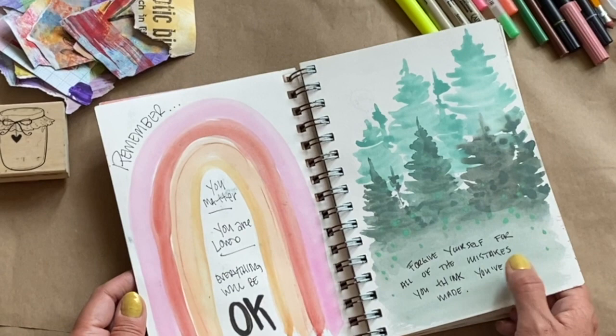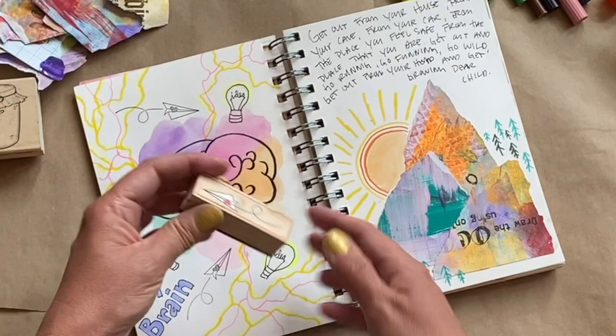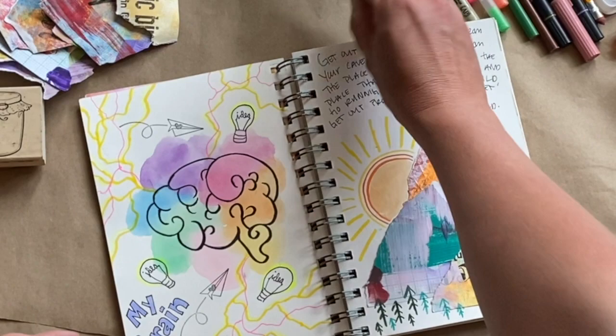I have to really let go as an artist — for example, I have horrible handwriting but I have to remind myself it doesn't matter because this is just for me. For this page you can see I used a stamp, did my own drawing, used watercolor, a highlighter, and one of the neon gel pens — a whole bunch of different products.